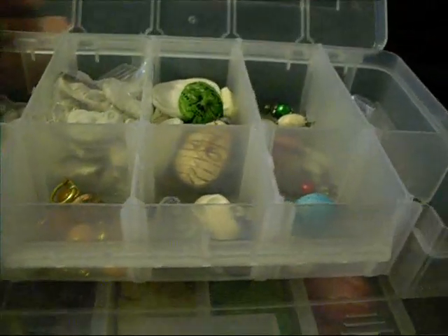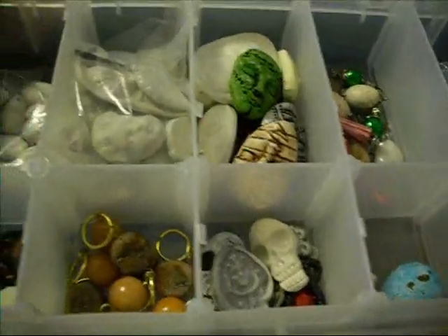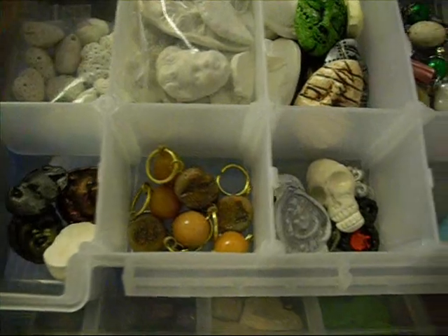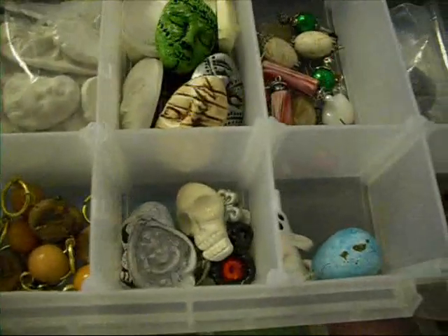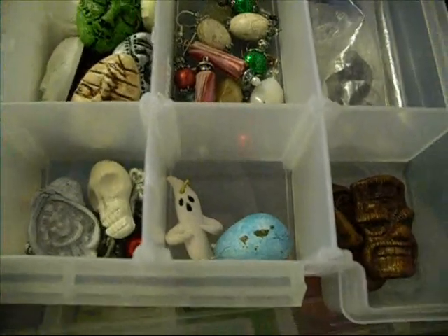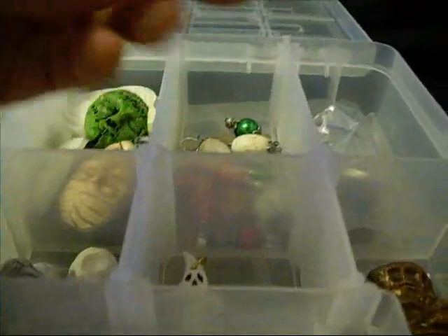Good morning, everyone. It's Lynn. I just thought I'd come on today and do a quick little peek through my bead boxes. I actually have three, but one of them is basically just miscellaneous pieces I haven't done anything with yet.